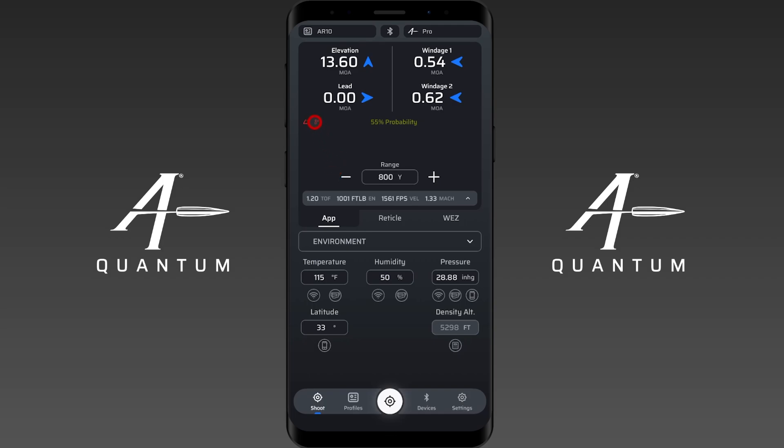For temperature, anything above about 100-105 degrees you're going to get an orange indicator. Anything above 115 degrees you're going to get this red indicator that says hey, you have a really high temperature set. This can happen from thermal loading — maybe you've got a weapon mounted laser rangefinder that's sitting in the sun and it's reporting a high temperature. For whatever reason you have a high temperature set and we want you to know that.